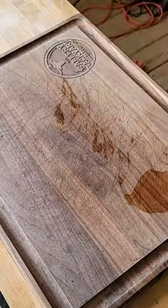If you've never made your own bacon, I got one question for you. What are you waiting for?